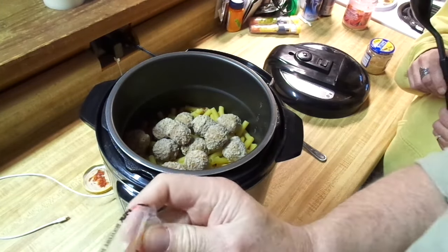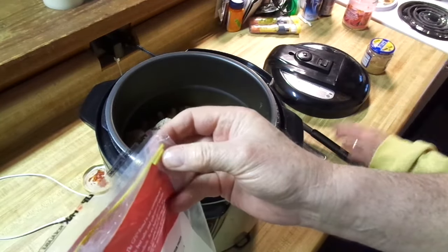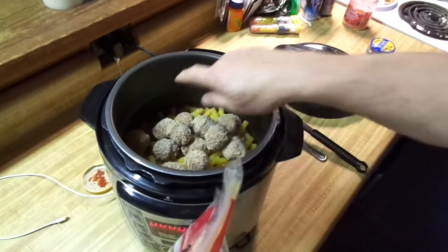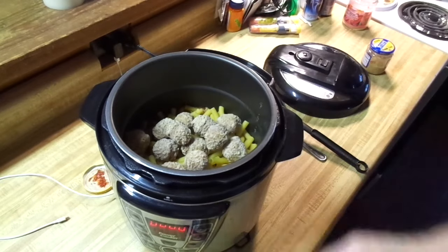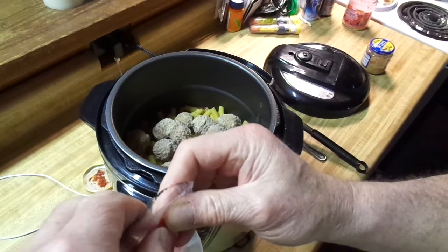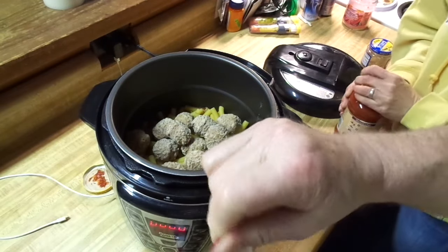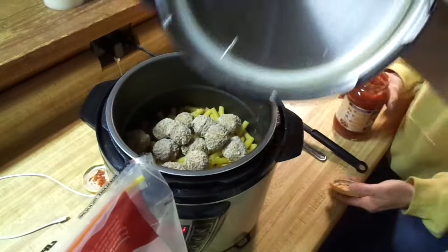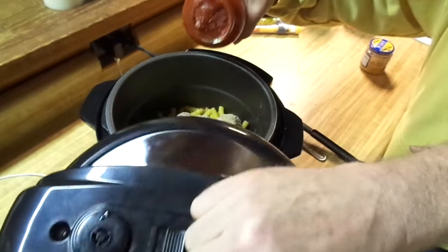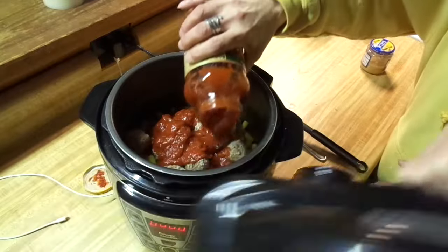You know what, I think we're going to have to put another jar of sauce in there. We're going to go for it. Now, you don't want to go too much over that fill line, because if you do it'll start steaming and get fussy — it'll plug up that little valve. And then when you release the pressure, if you've got too much liquid in there it's going to come flying out of the top.